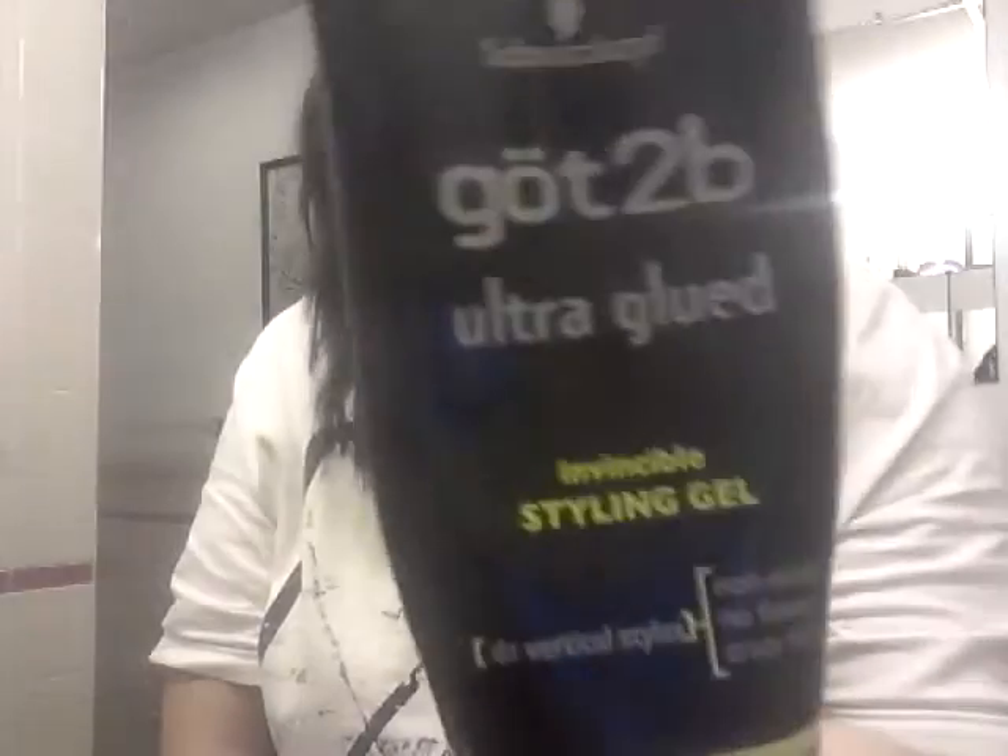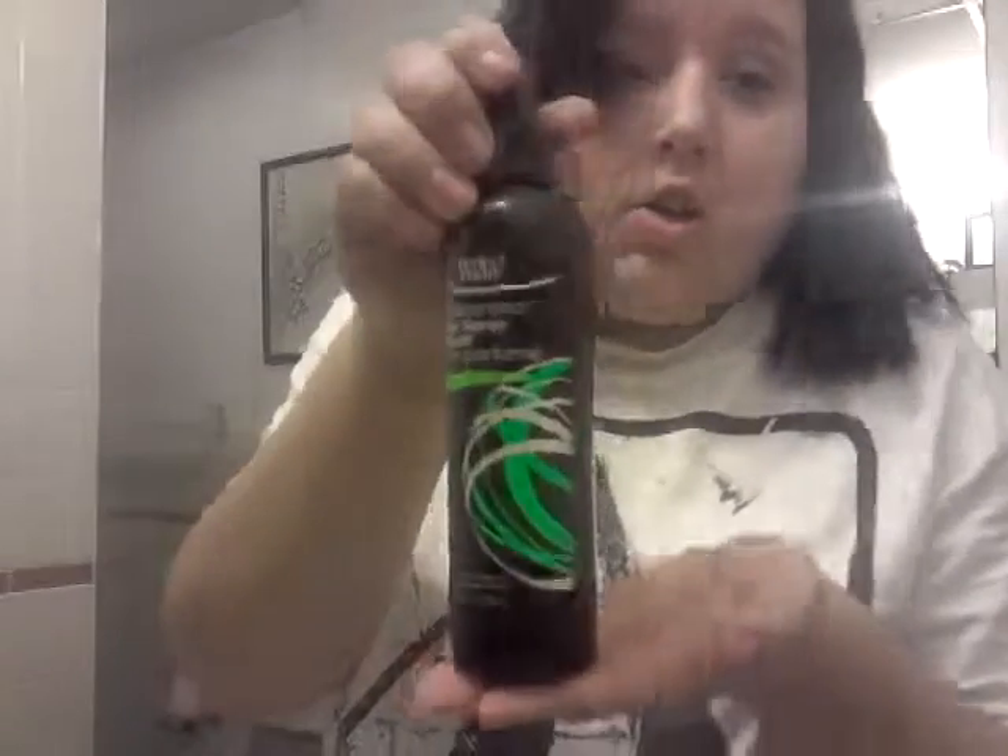And then just to make sure they stay, I use the Got2B Ultra Glued — your hair will not move with this. But that's how I like it; if you don't like it like that, then of course just use your hairspray. So I hope you guys like this — thumbs it up if you want to see more hair tutorials, and I hope you guys have a great night. Bye bye!